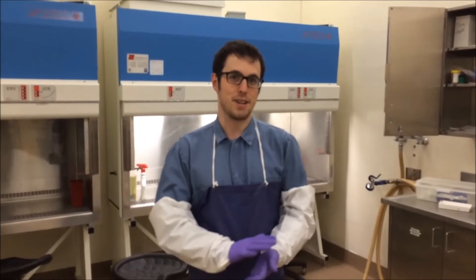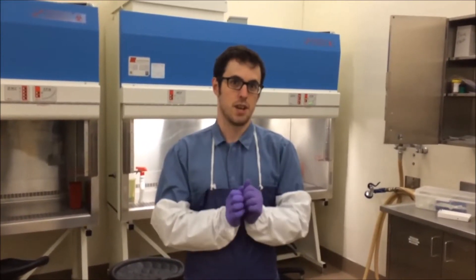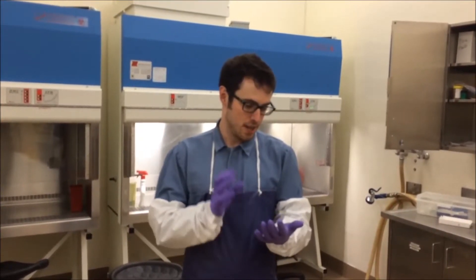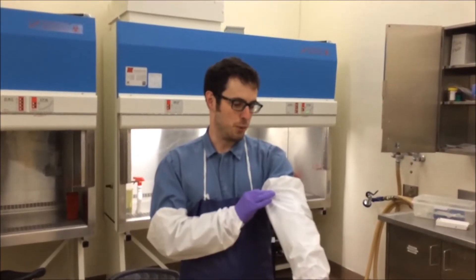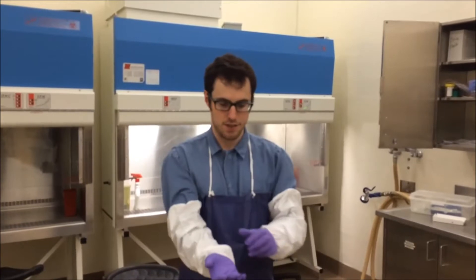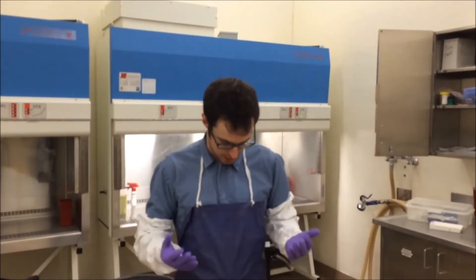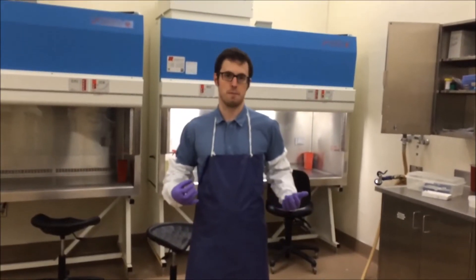So for every bat necropsy that comes in, we are triple-gloved. We wear cut-resistant gloves just to prevent any sharp penetrating wounds to prevent the spread of rabies. We wear arm sleeves just to prevent further contamination of our coveralls and we're also wearing a gown.